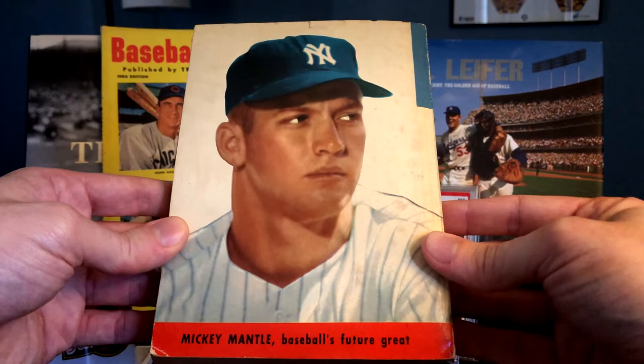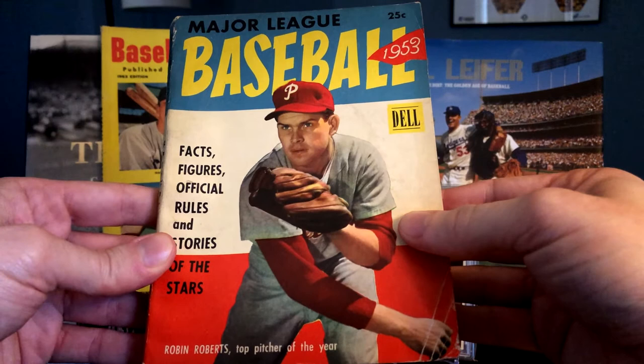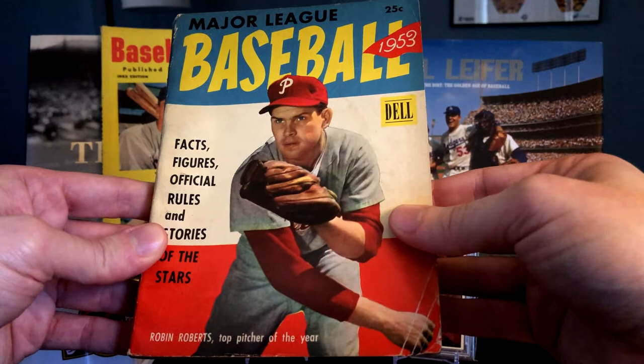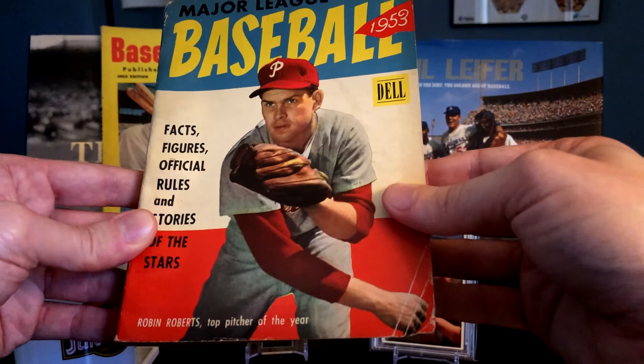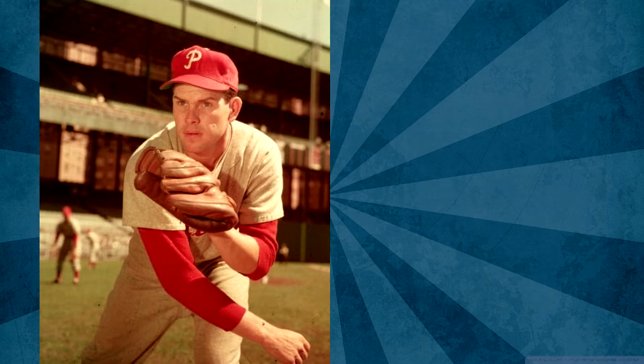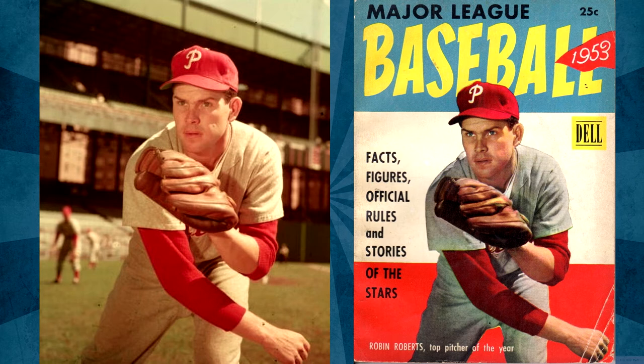When I saw this I thought it definitely looks like it's part of the same photo session for the '53 set. But then I started thinking — one of the problems you run into is that with certain players you see the same poses over and over. Who's to say this wasn't a year earlier? But then I happened to find the exact photograph online in forums, and you can see that this cover was definitely taken from a photograph snapped during the '53 Bowman color photo sessions. Really excited when I found that.